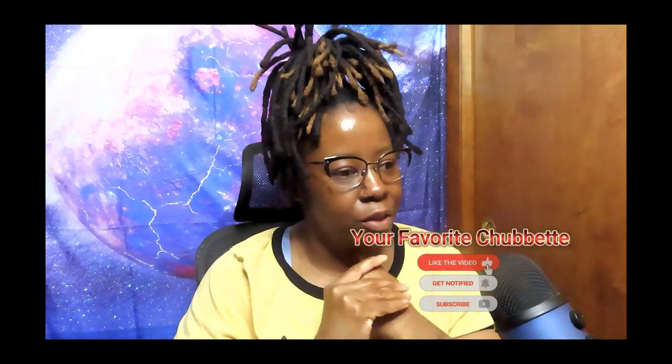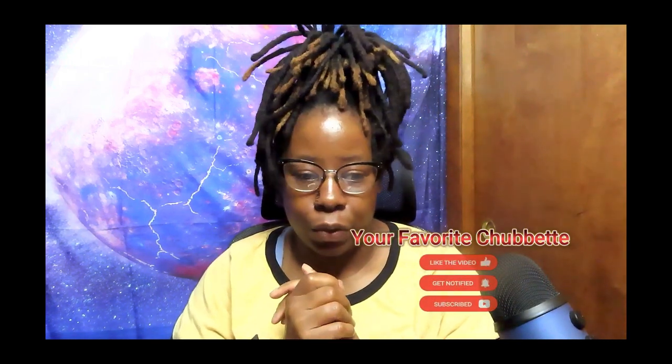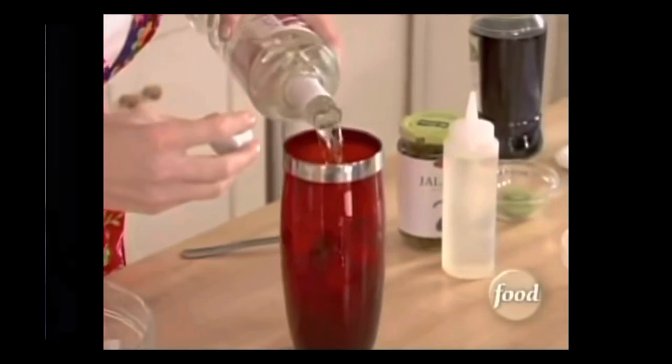I don't know if anybody remembers Sandra Lee — she used to have a cooking show. I forgot what station it was on, but if anybody remembers her, they remember her for the two shots of vodka. So I said I would probably react to a couple of her videos and I'm going to start off with one.